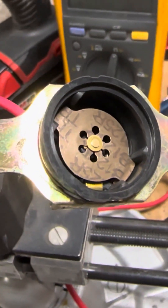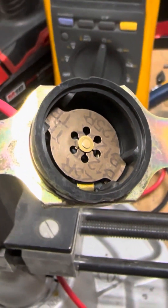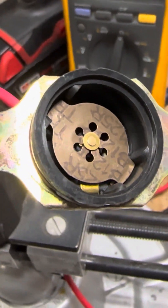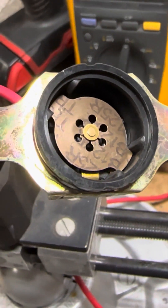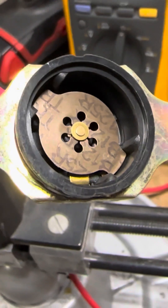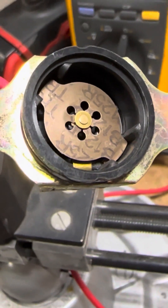That disc is a bi-metallic disc. So there's two metals on it. They heat up and expand at different rates. So when it gets hot, because of the two metals expanding at different rates, it pops — it opens the circuit. And as it cools at different rates, it cools back to the state that it was in, pops back the other way, and closes it. Bi-metallic disc.